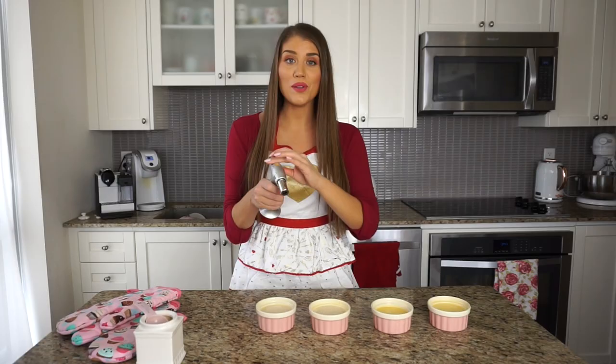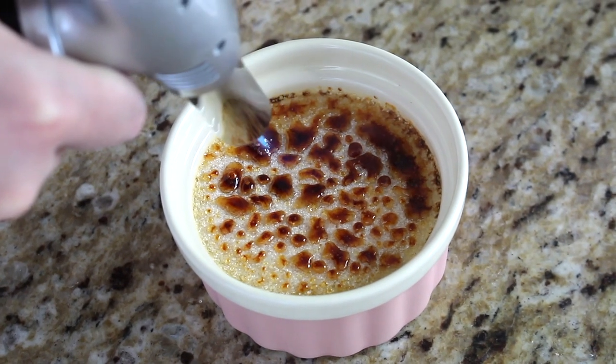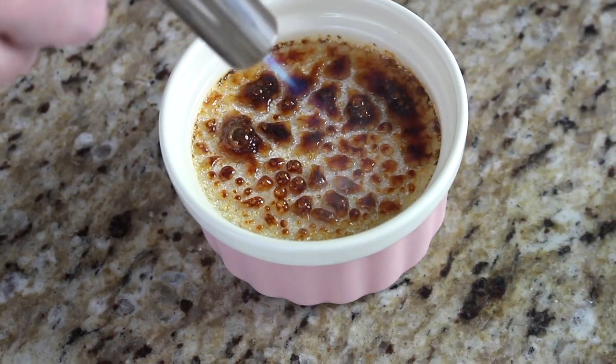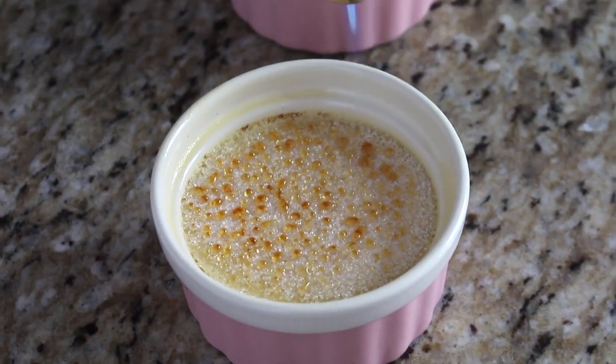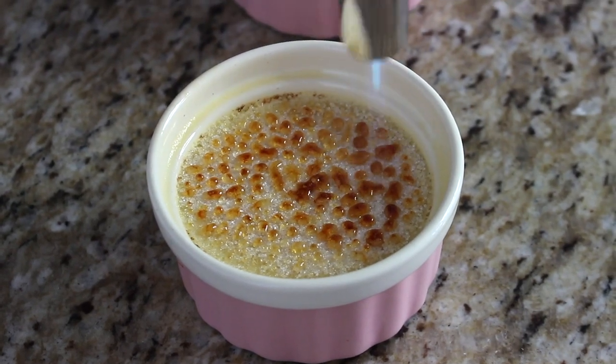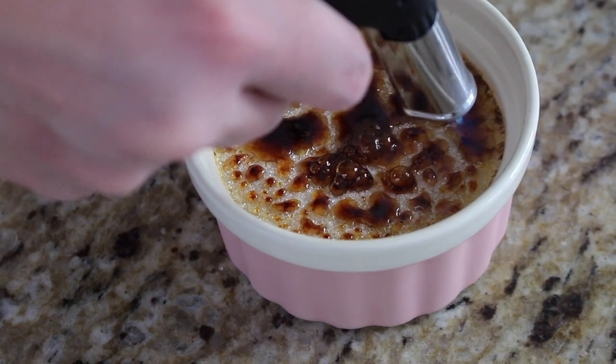Grabbing my blow torch — you're going to torch the sugar until it's nice and caramelized. Some spots might even look a little burnt, but that's exactly what we're looking for — it creates that iconic crispy caramelized top. The rim gets very hot, so be careful not to burn yourself. Make sure to get every little crevice; you don't want gaps because that won't create a nice crisp crust. You want an entire even coating of that burnt caramelized sugar top.